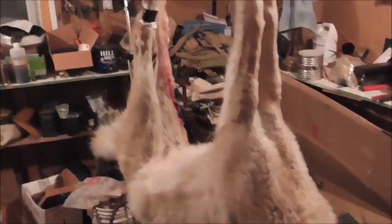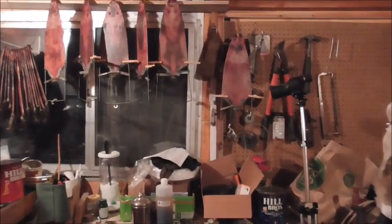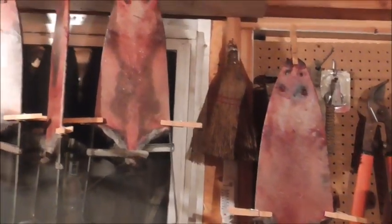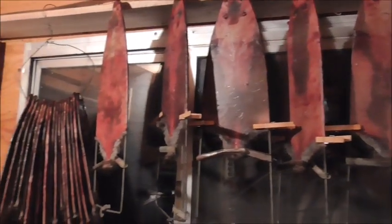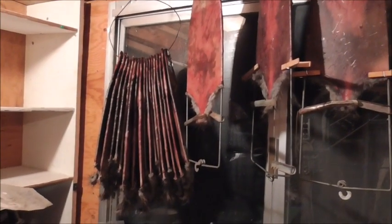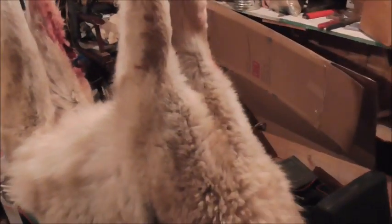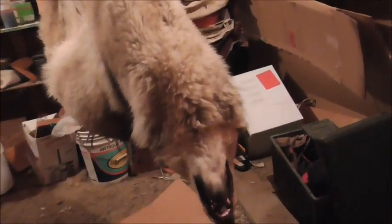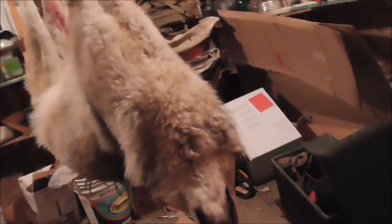My big trapping season so far has consisted of just a few muskrats — I think I got 25 of them is all. I've only had four traps out, so I can't complain about that too bad. But this moving stuff has taken a big toll on my trapping season. I should be out there chasing these guys, and I'm not.